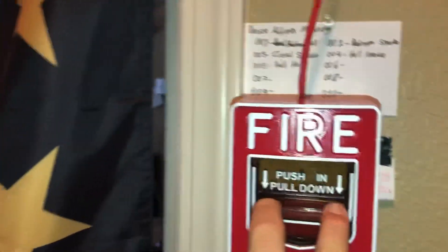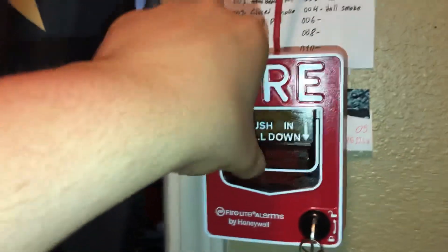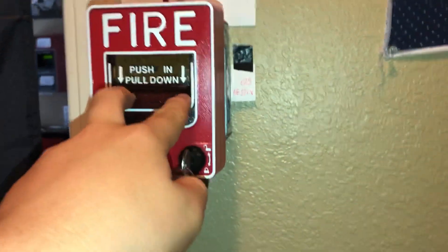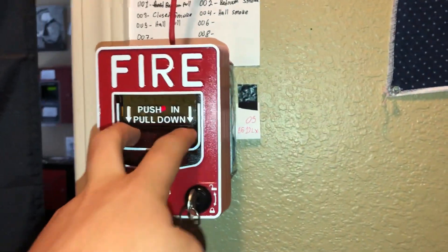Alright, System Sensor SR and the low frequency sounder. Since this is the new pull station, we will start at this one. Before I pull the fire alarm — don't pull fire alarms in real buildings — and if you're sensitive to strobe lights, please do not watch this, even though they will be in sync. Anyway, three, two, one.